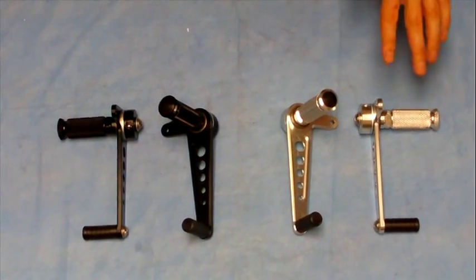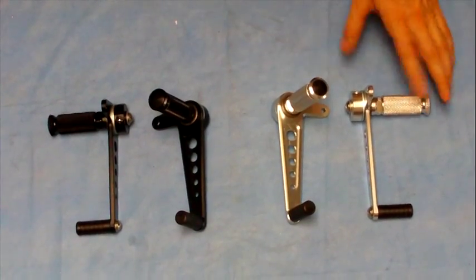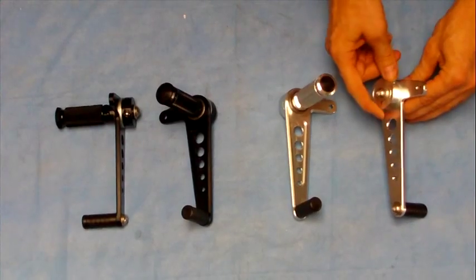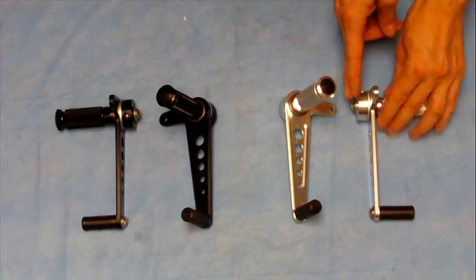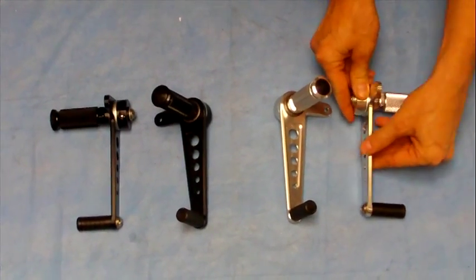Here are some universal rear sets we sell, aluminum and anodized black, really cool narrow pegs. You've got an M8 mounting point, an adjustable collar here to adjust the pivoting bearing so this mounts, and your rear set moves.